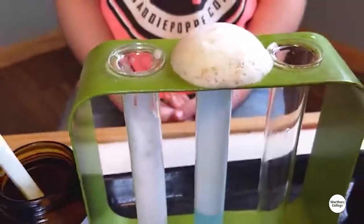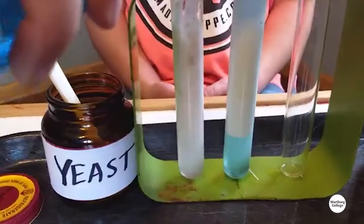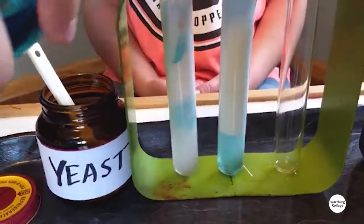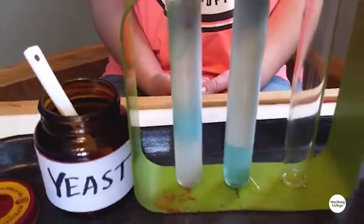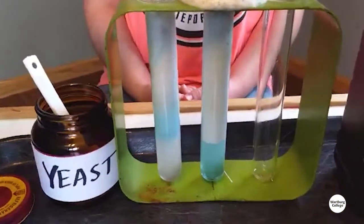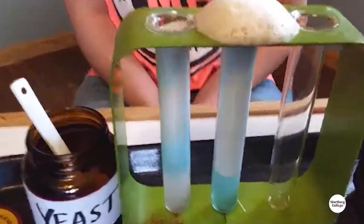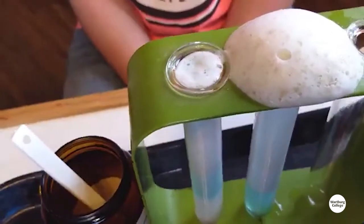Look at that! Can I put some soap in later on? You could put in soap later on — see what happens when you do it. Oh goodness. Please share your videos with us. We want to see what's going on. Look at it growing!